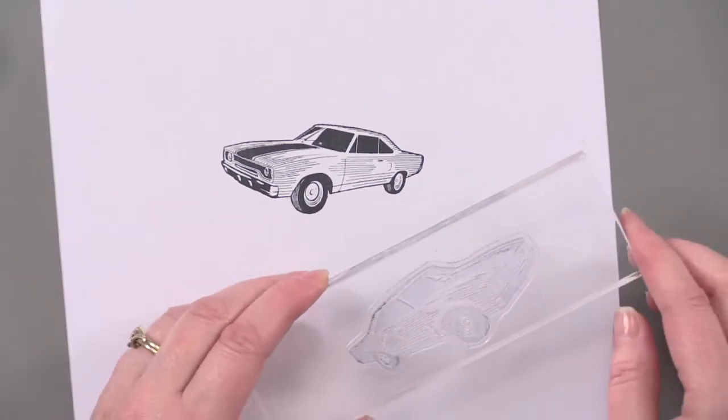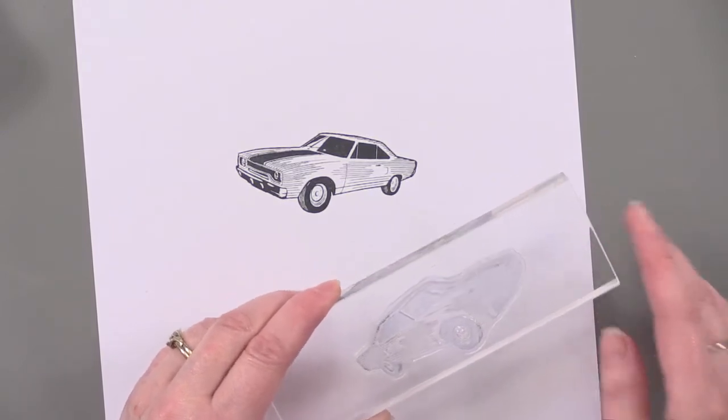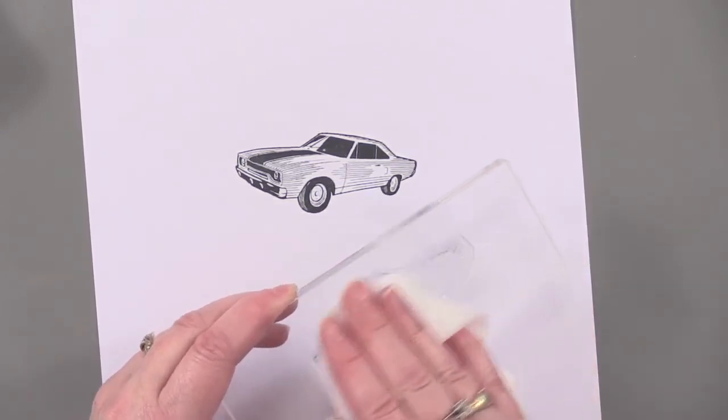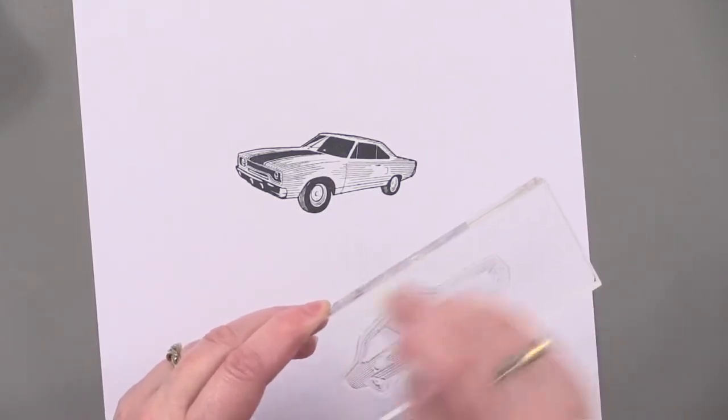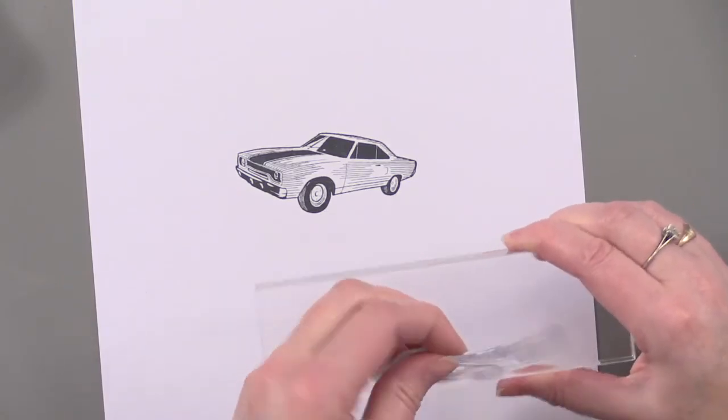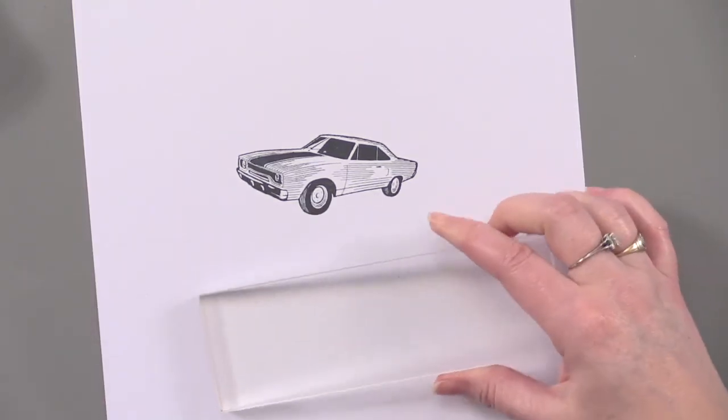Now to clean your stamp, which you want to take care of right away — I'm using an alcohol-free baby wipe. I just wipe that off, peel it off, and then return it to my stamp set. It's as easy as that.